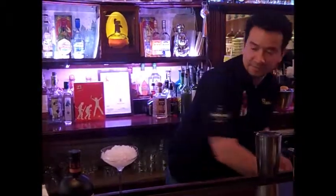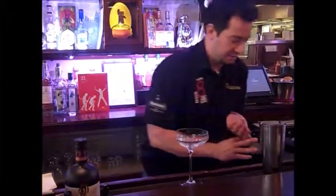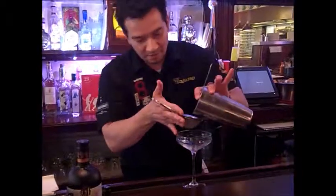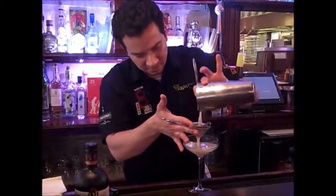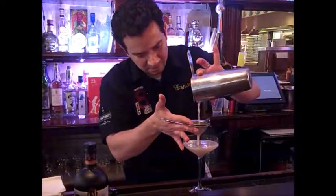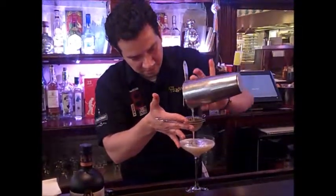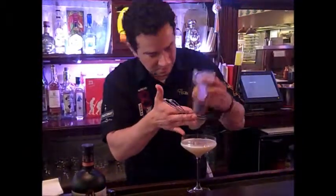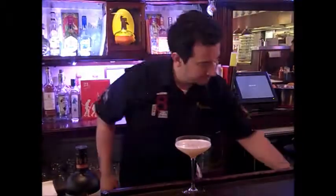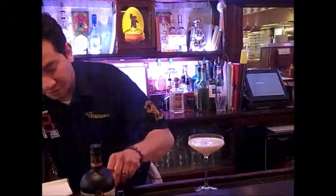Strain the drink into a coupe. And finally, garnish with caramelized brown sugar.